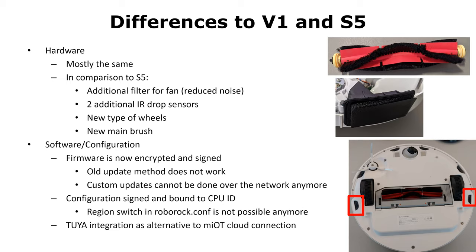There are also two additional infrared drop sensors and a new type of wheels. If you want to believe the marketing material, the robot can climb higher obstacles with that. Also, they now use a new main brush which is easier to clean. The changes on the software side are a little bit more substantial.